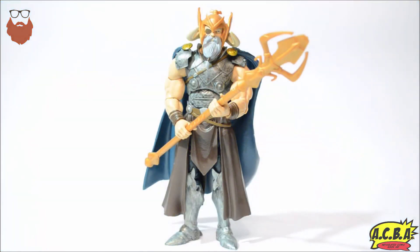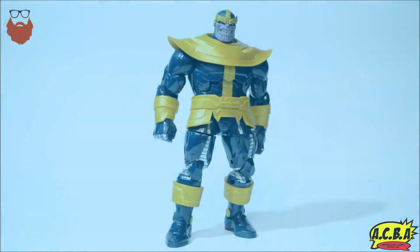Coming in at number four is the Odin All-Father Build-A-Figure, or the King Thor Build-A-Figure. This had potential — there are some good elements to it — but his head basically cannot move. You can't look down, you can't look up, only side to side a little bit. The arms barely reach a 45-degree angle, let alone 90 degrees. He's on a diaphragm joint. The legs work really well, but the lack of paint applications means his staff and helmet look terrible. They dropped the ball on this one.